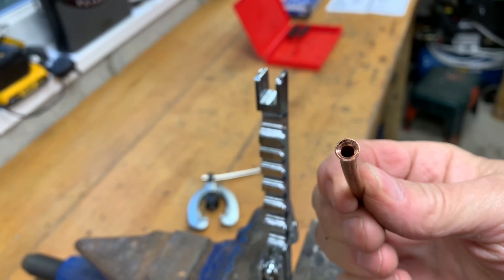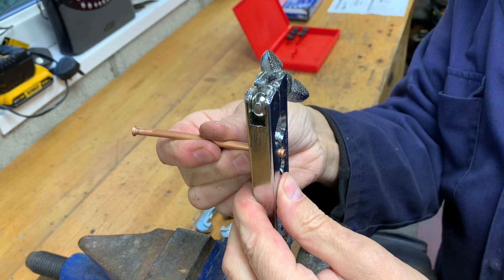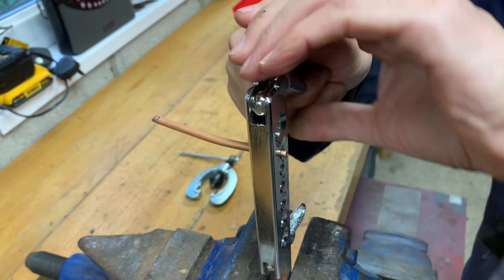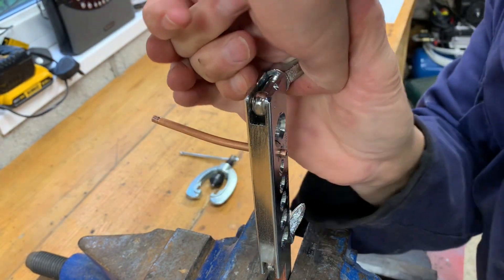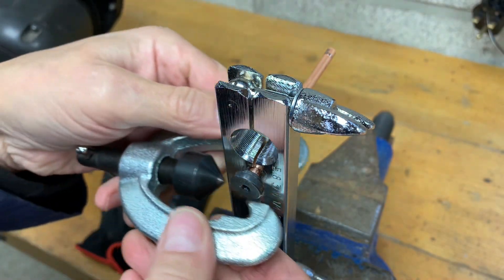It's not too bad — it'll suffice for the job and I'm sure it's quite safe. Cunifer brake pipe would be best, which is a copper-nickel alloy. It's strong and corrosion resistant, but a little bit tougher to form when you're making pipes.